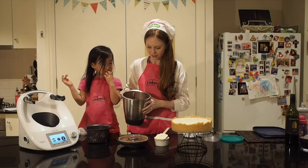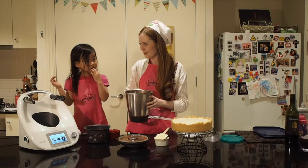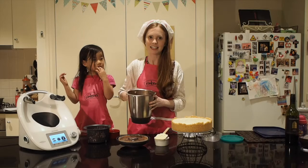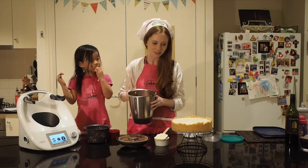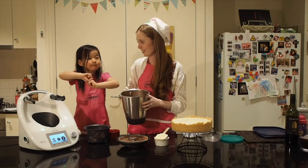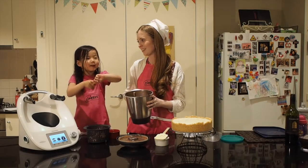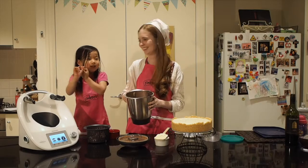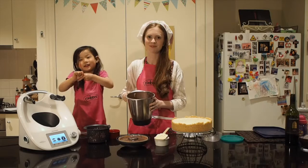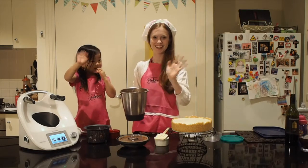Thank you so much for joining us today on Gemma and Lauren's cooking adventures. We hope you will get on board and help us raise funds to buy this for Eddie and Amanda. Bye!